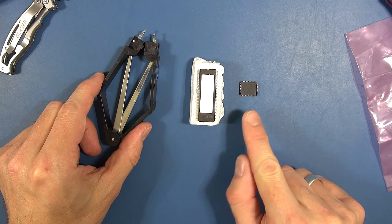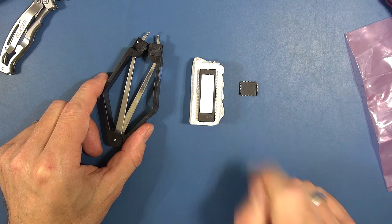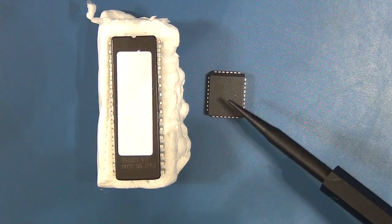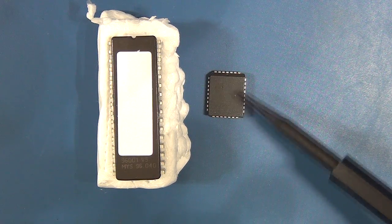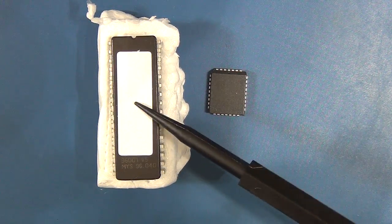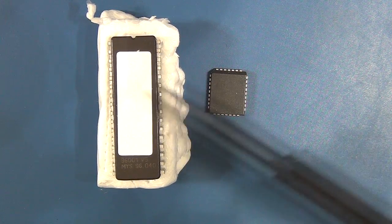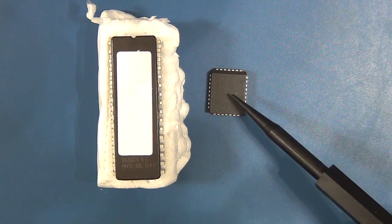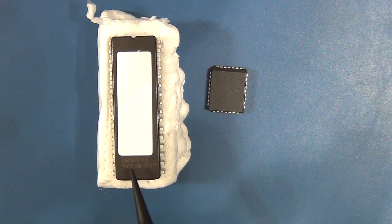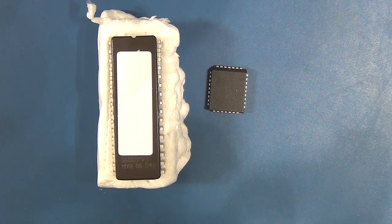I'm going to bring you in for a closer look at these packages. The details of this flash ROM IC I'll put below the video. So these are the IC packages with the updated firmware. This is a 32 PLCC — a plastic package with 32 pins around the side. This is a dual inline package EEPROM. It does have this little cover over the window which is used for erasing it. This one is 512k; I believe this one is 64k.